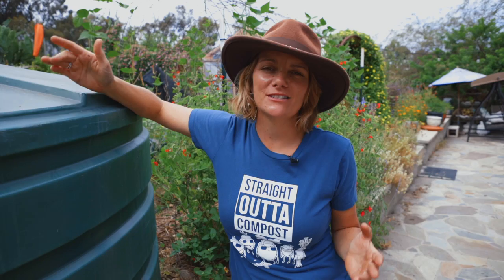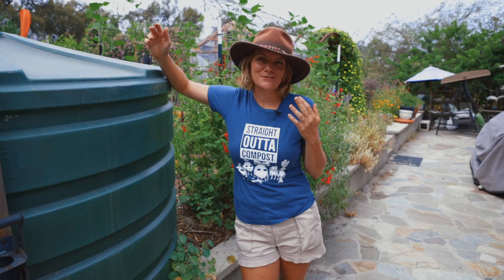Hey guys, it's Bridgette with San Diego Seed Company, and today I want to talk about something that I am very passionate about: gardening in a drought, or in hot climates or in dry climates. This matters to me and it's really important. I am deeply concerned about it because we run our seed company in San Diego County, which is a very hot, dry county. I've got lots of tips and things that I've learned over my decade of growing in a semi-arid area of the United States.